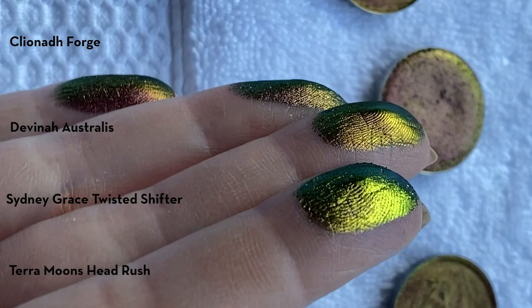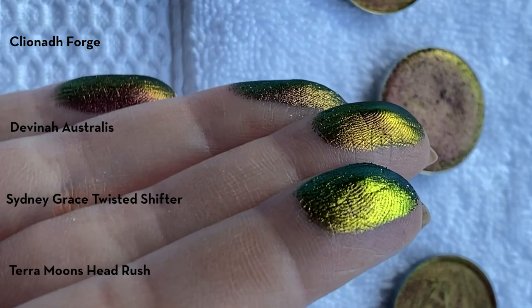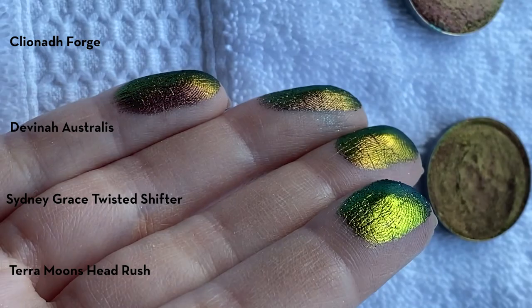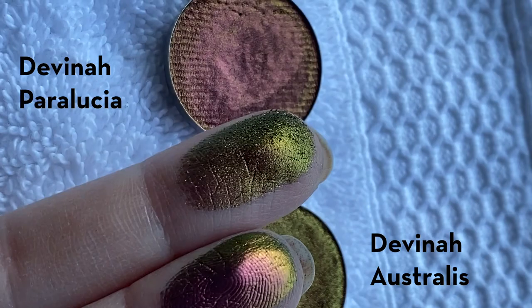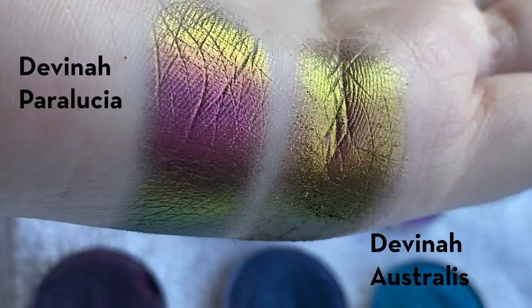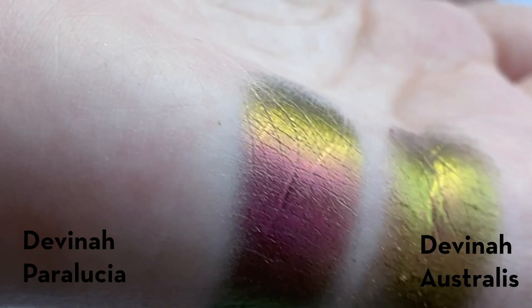Here we have some swatch comparisons of similar shades: Cliona Forge, Davina Astralis, Sydney Grace Twisted Shifter, and Terra Moon's Head Rush. You can see these shades are very, very similar. Next up is Astralis from the new collection right next to Paralucha from the Butterfly Collection — you can see how much more metallic they are and how much smoother. The shades are pretty much the same, so you definitely don't need the new one if you already have the Butterfly Collection version.